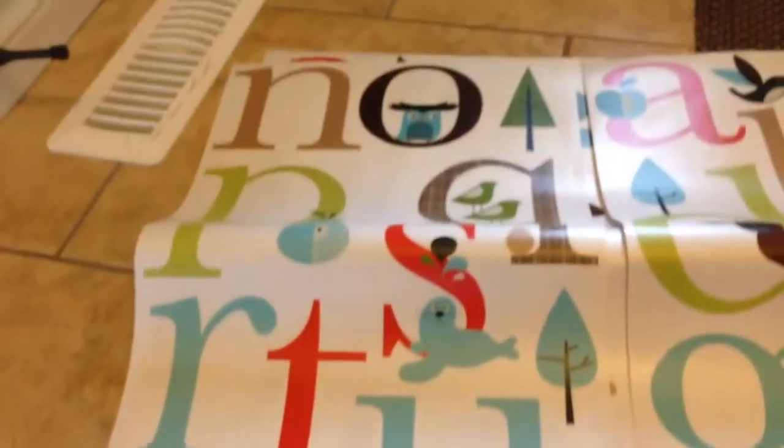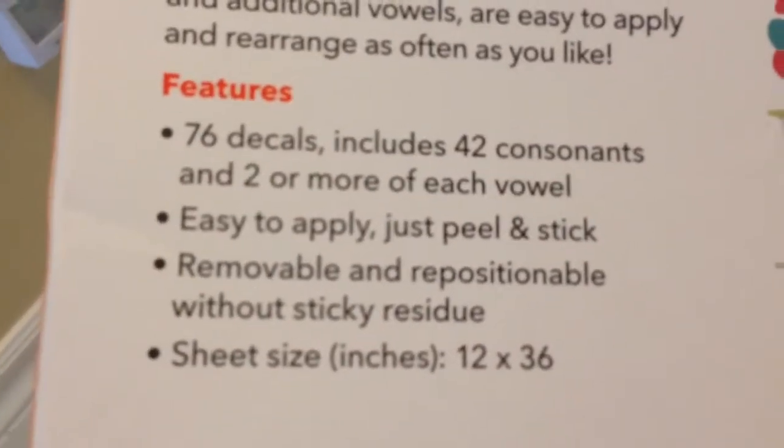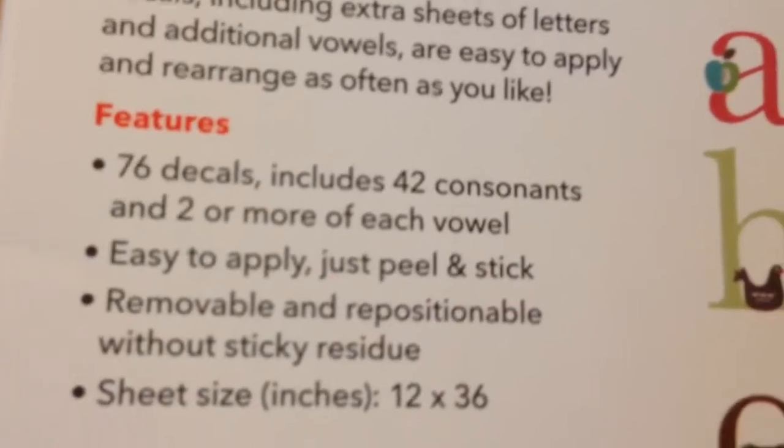You get four of these long sheets — just to give you a preview of what you will get. Good to know, at the back of the box it says that you get two or more of each vowel, which is very important for spelling names.